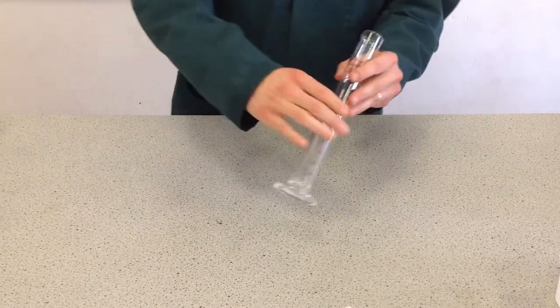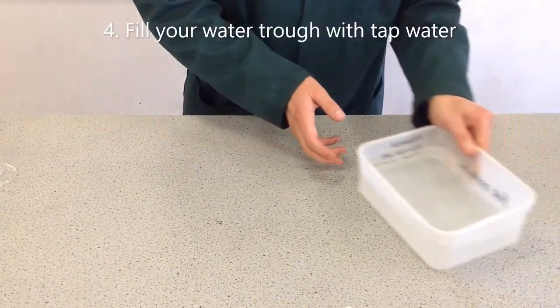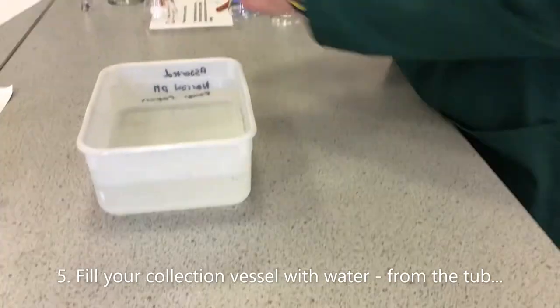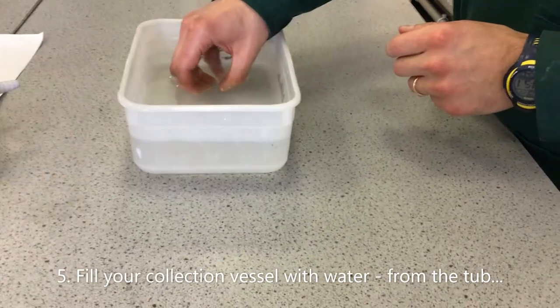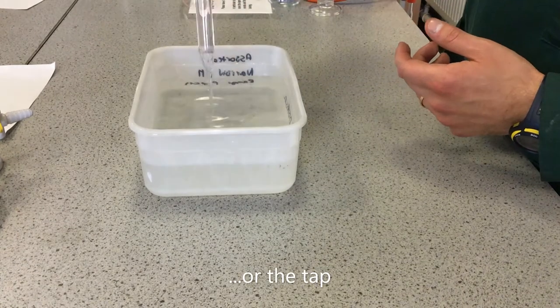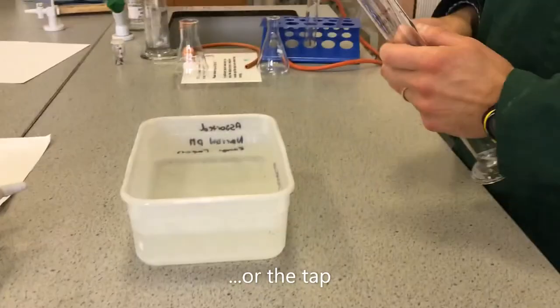Once you've decided on your reaction vessel and your collection vessel, we need to position the collection vessel. I'm going to use one of these measuring cylinders. You need a tub of water, about half full — this is just tap water — and this is where you're going to put your measuring cylinder in. If using a test tube, I can fill it directly from the water in the tub by tilting it upwards slightly, so there are no air bubbles. However, this tub is too small to fill the measuring cylinder that way, so I fill it from the tap.